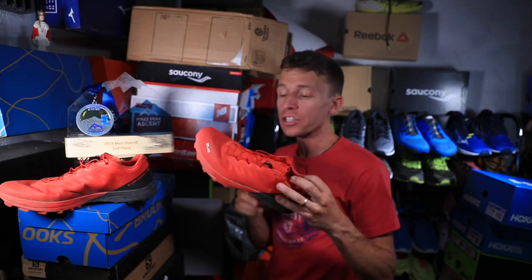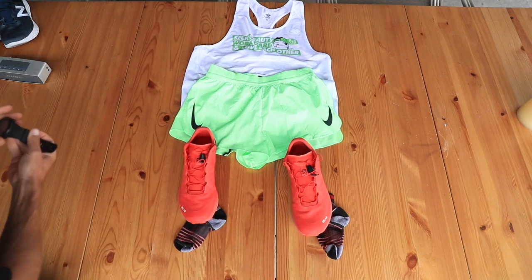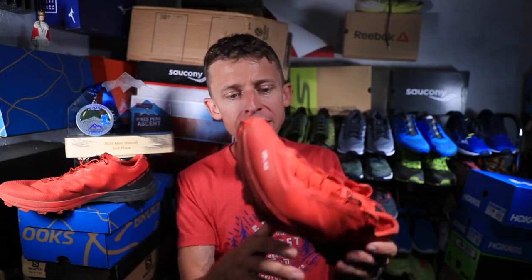Breaking down the Pikes Peak Ascent in the Salomon S-Lab Sense 7SGs. I'm going to make an amendment to my running shoe reviews moving forward. I do 50 miles in a running shoe before giving a full review, but for racing shoes it takes a long time to get to 50 miles. So I might change it to two races instead of a distance. I now have two races in this Salomon S-Lab Sense 7SG, so I feel really confident in giving a full review.